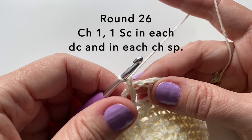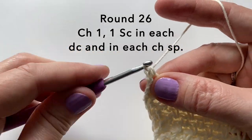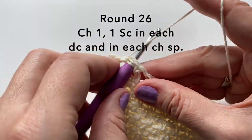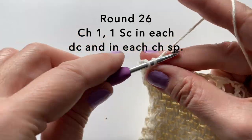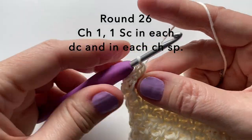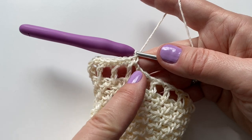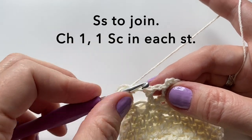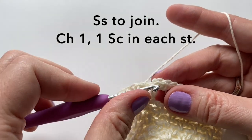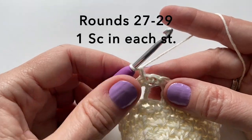To start round 26 we're going to start with a chain one and then we will put one single crochet in each double crochet from the round below, and one single crochet in each chain space. So into the top of the double crochet and into the space — just repeat this all the way around. Once you've reached back around to the beginning we will slip stitch to join in the top of the first one. We won't be turning our work anymore.